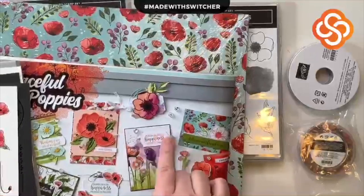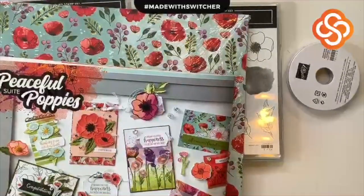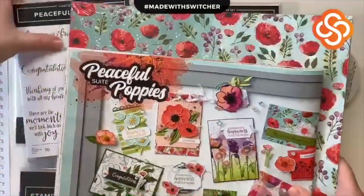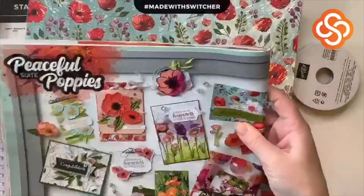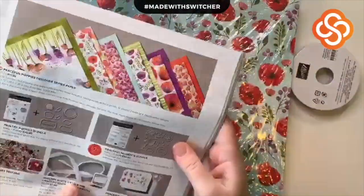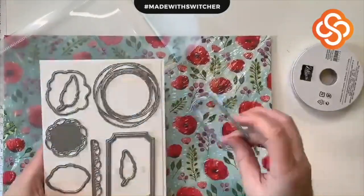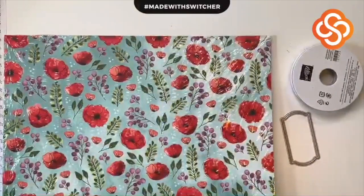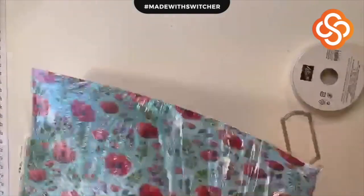I'll use one of the vellum sheets, and I'll need some Whisper White for the label. As for stamps, we're going to use the sentiment from Peaceful Moments: 'Wishing you every happiness this special day will bring.' I may have to get creative with my stamp pad since I don't have all the marker colors. The green they used for the leaves is probably Old Olive. These elements and accents are so pretty!